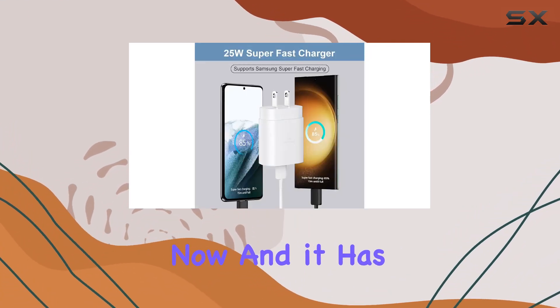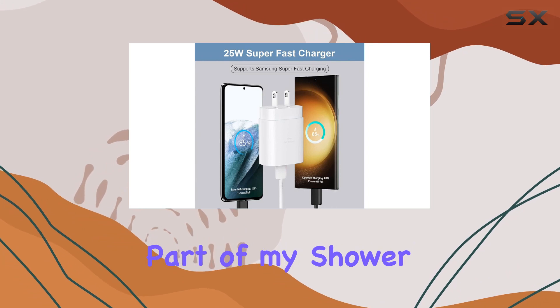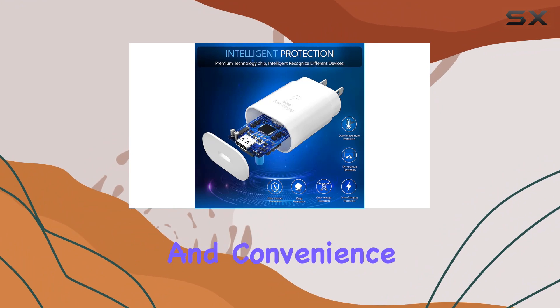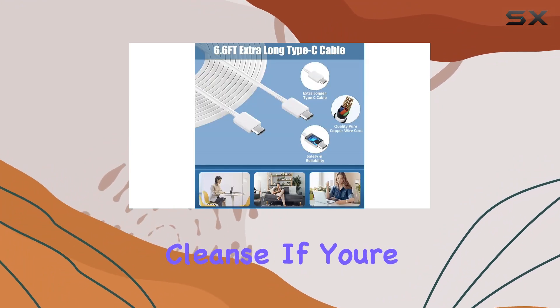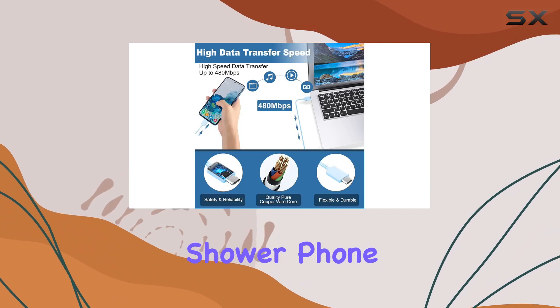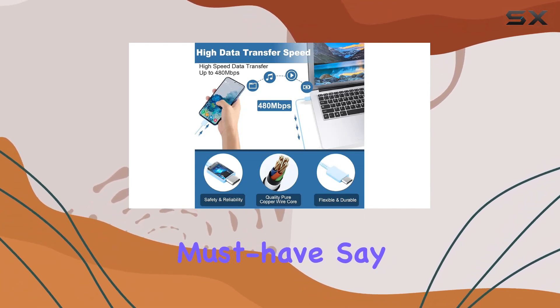I've been using it for a while now and it has become an essential part of my shower routine. It's a small investment that makes a big difference, adding entertainment and convenience to your daily cleanse. If you're someone who loves bringing your phone into the bathroom, the KUNSLUCK shower phone holder is a must-have.